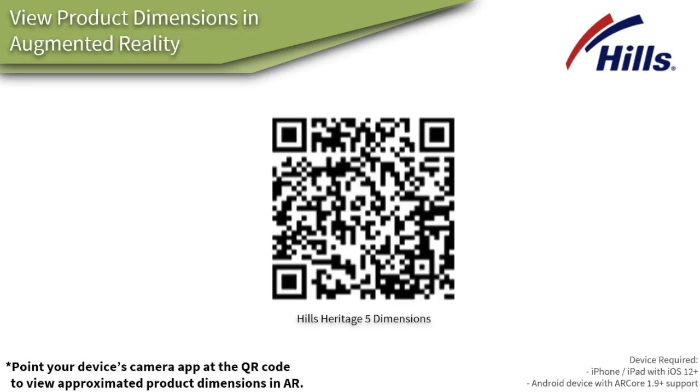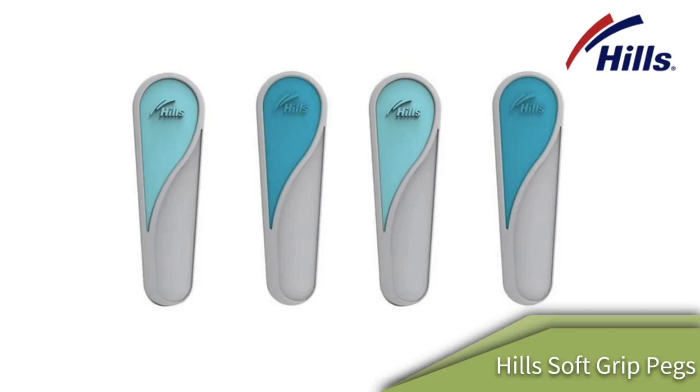If you wanted to visualize roughly the size of what this clothes hoist would take up in your yard, you can use this QR code to take a photo and that will visualize roughly how big the clothes line is for you. Another accessory you can add is the Hills soft grip pegs.